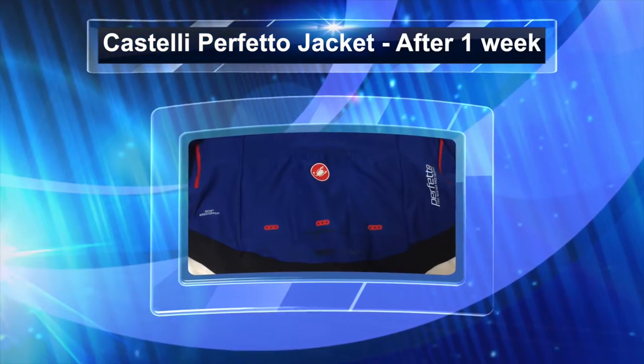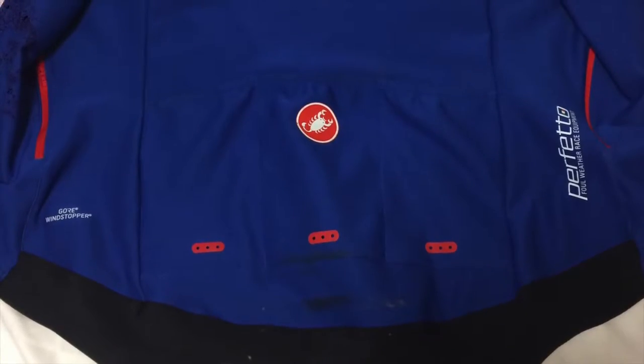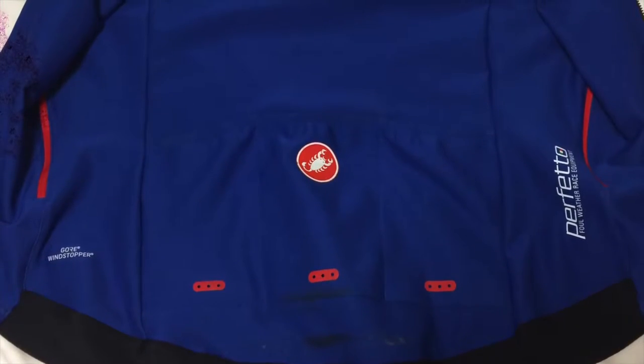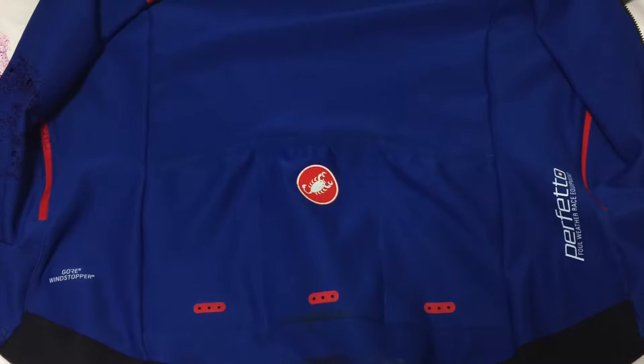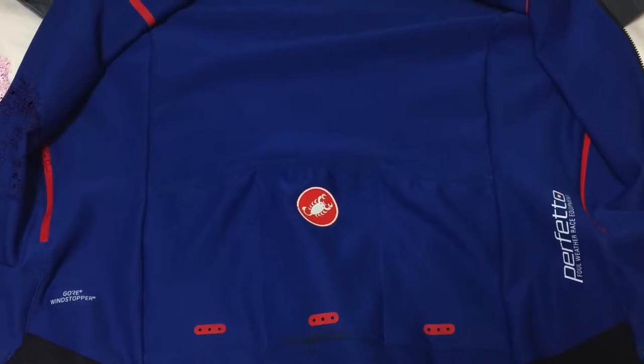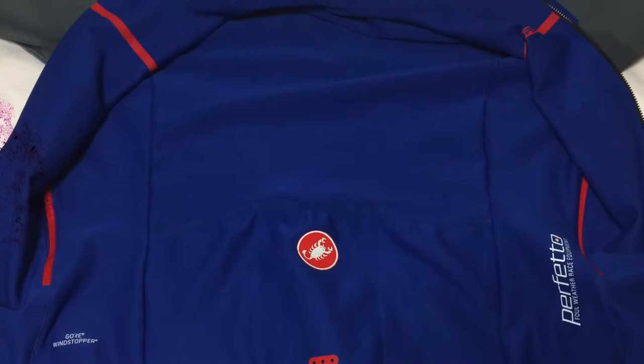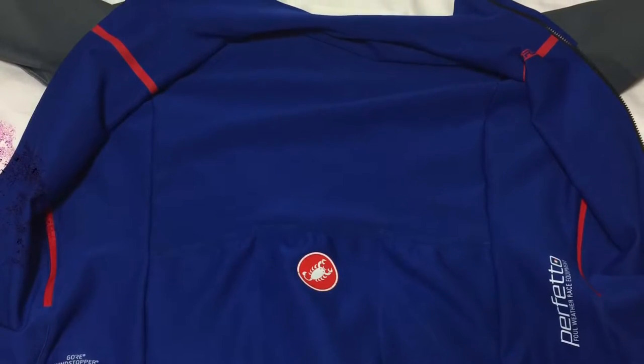Hello everyone and welcome to Fast Road Bike channel. Today I will do a one week review on the Castelli Perfecto jersey. In the jersey I've done two commutes and a long weekend ride, which was a total of 150 kilometers.